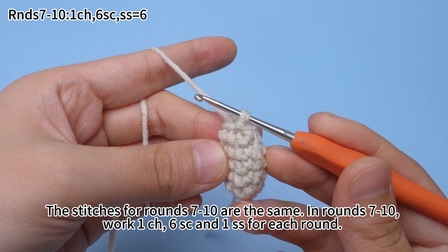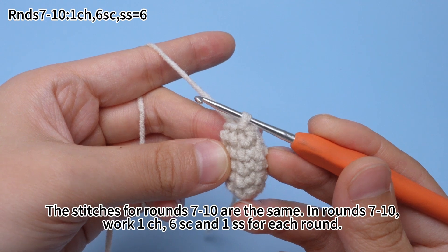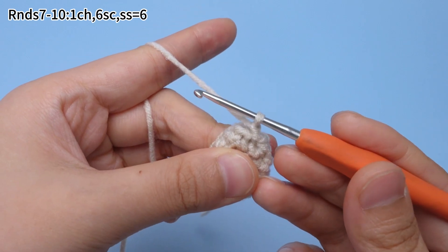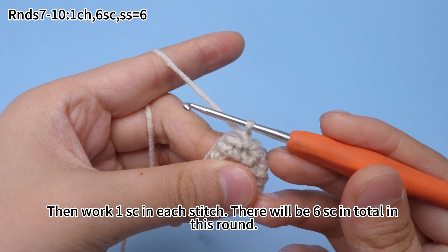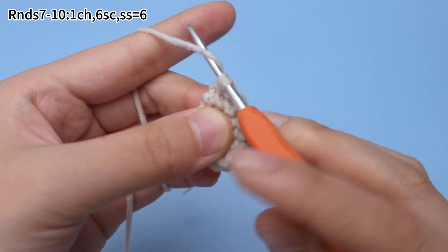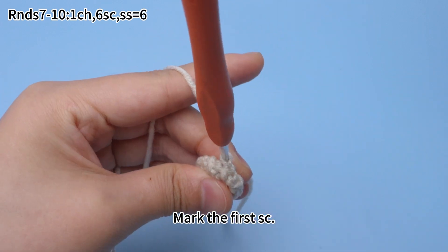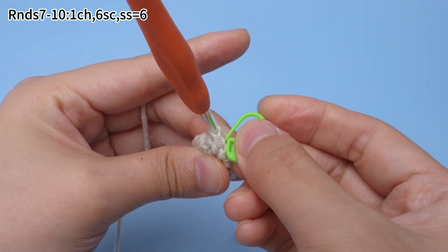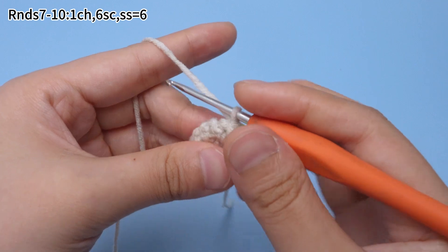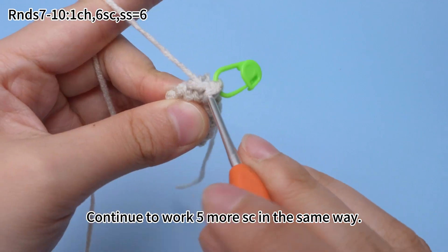The stitches for rounds 7 to 10 are the same. In rounds 7 to 10, work one chain stitch, six single crochets, and one slip stitch for each round. Work one chain stitch first. Then work one single crochet in each stitch. There will be six single crochets in total in this round. Mark the first single crochet and continue to work five more single crochets in the same way.